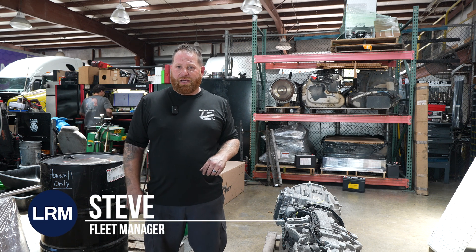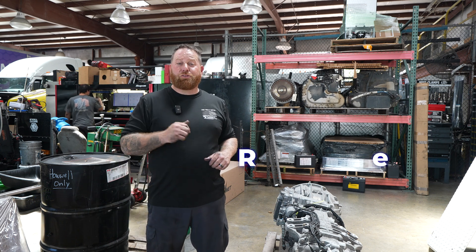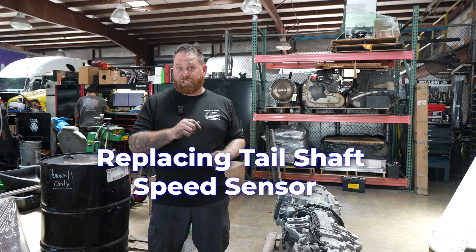Hey guys, welcome back. My name is Steve with LRM. Today we're going to talk about a DT-12 transmission — how to replace the tail shaft speed sensor.